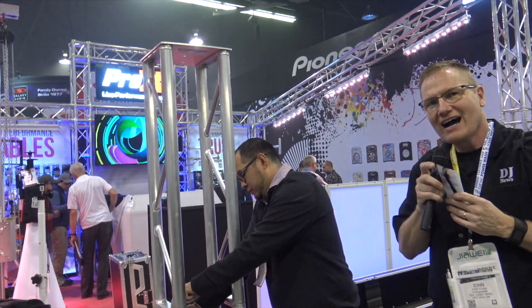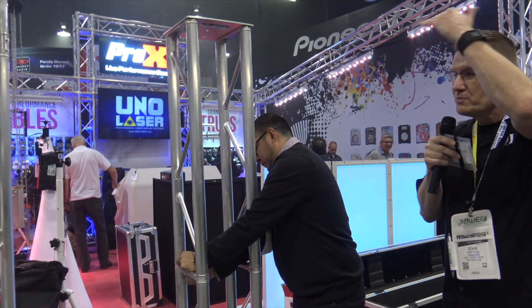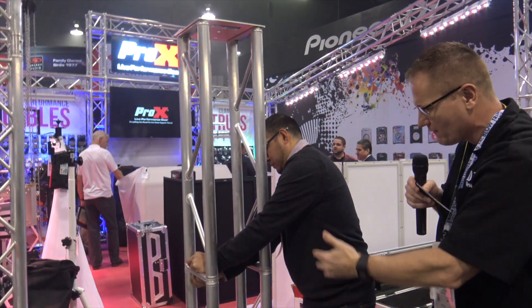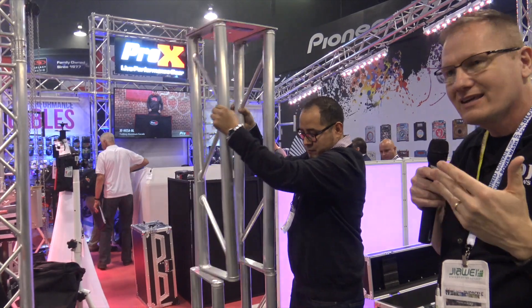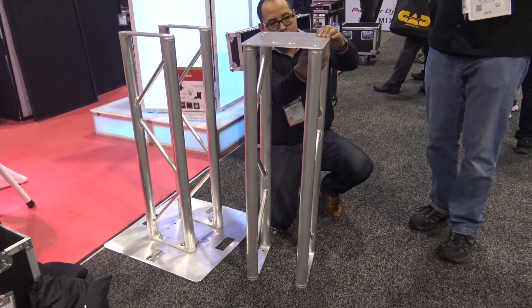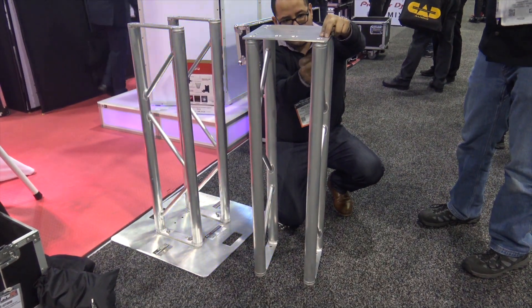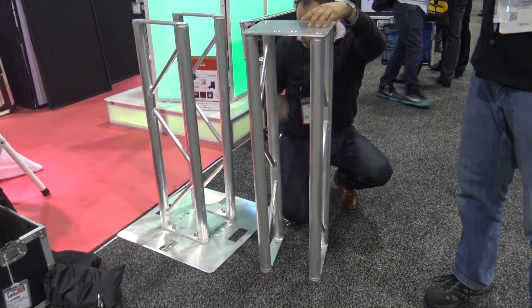Miguel here is going to be knocking this down. What's cool about this whole system is you've got a two-meter totem that looks absolutely fabulous. It's I-beams — four different pieces — but this all breaks down and goes into one carry bag that can go into your car. You can have multiple totems in the backseat of your car and bring four totems to any show. This is a really great option, especially for those DJs who don't have the big pickup truck.